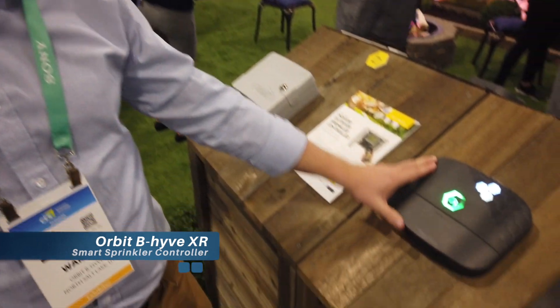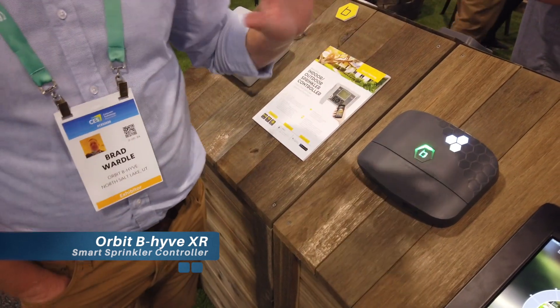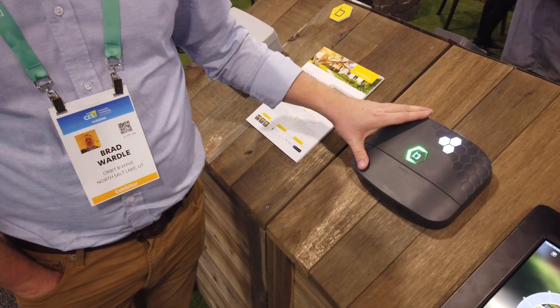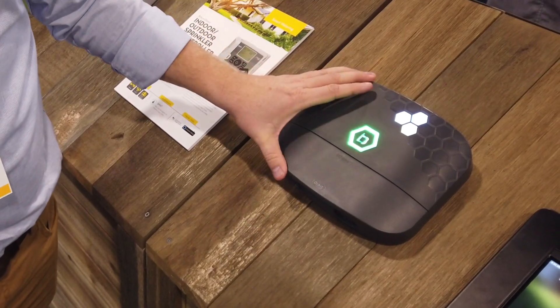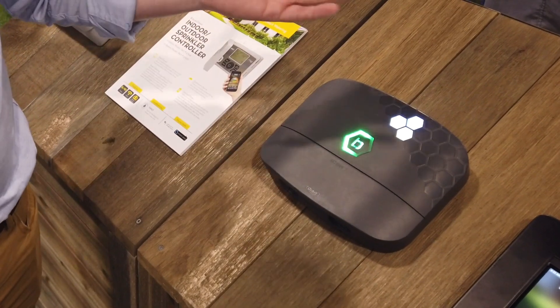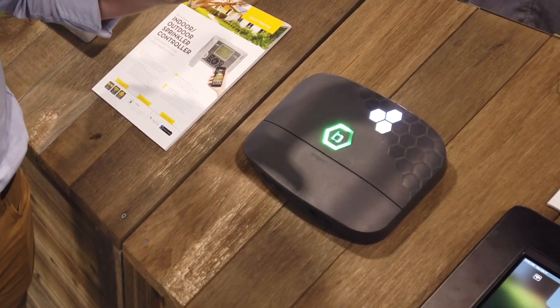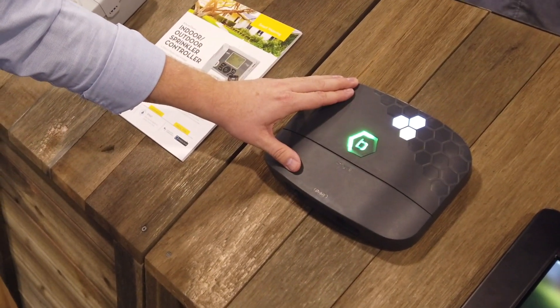I'm Brad with Beehive. We're excited to announce the launch of the Beehive XR smart sprinkler timer — this guy right here. This is an upgrade from everything we've done in the past. We've upgraded the Wi-Fi chips and it's got a 900 megahertz radio, because creating an expandable smart yard requires better signals to go through ground, through grade, through stucco, through all those things. Dealing with the outside of the home is just a different world than dealing inside the home.